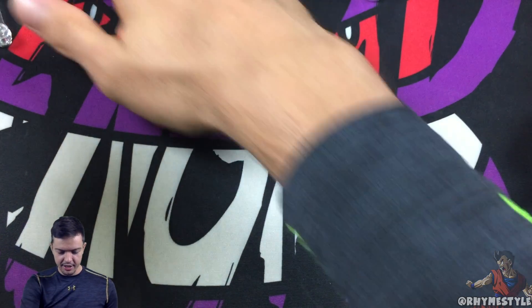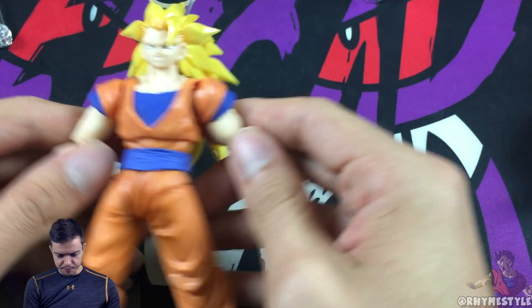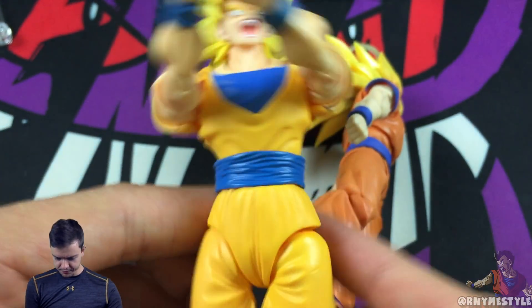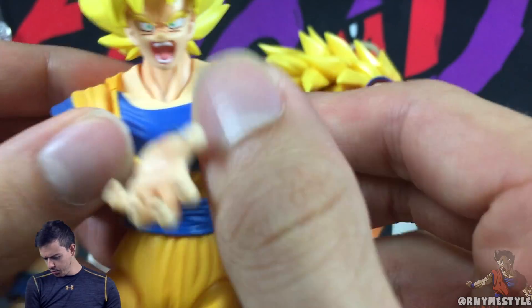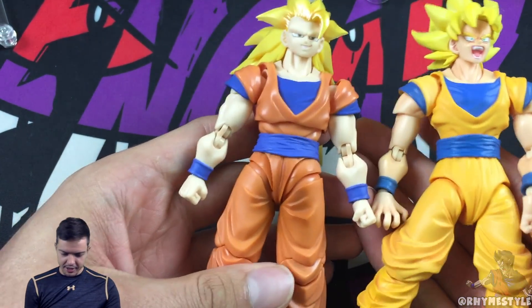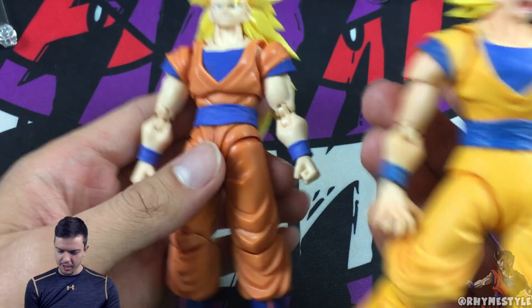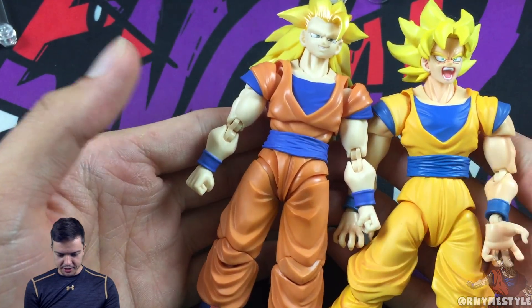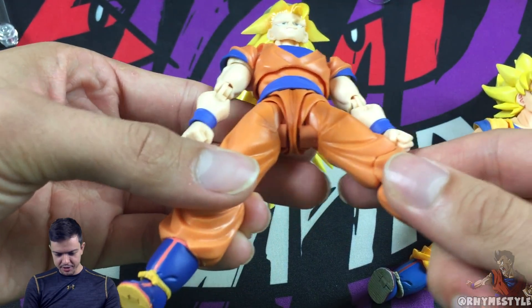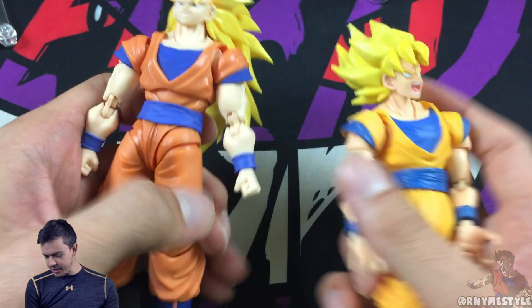Watch this — bam, it falls. See, you need something to hold it up, which is why the stand is going to be so important. But first, let's compare. Let me put Goku in a more neutral stance as well so you can see what I'm talking about. Look at the difference in the mold from a couple years ago — this one right here versus this one. This is so much better, everything about it just looks better. Even his crotch looks better — that tells you how much they've improved.